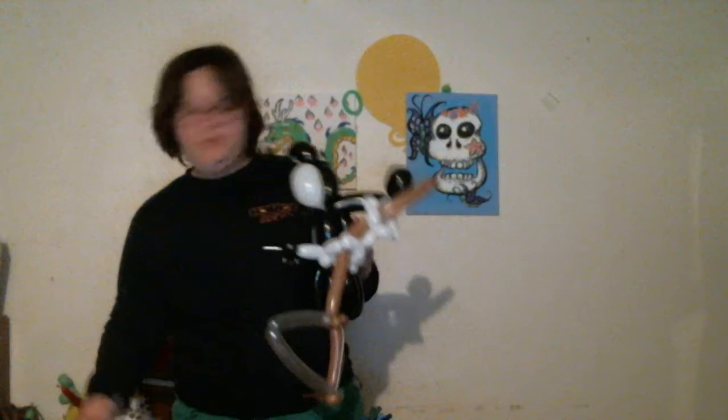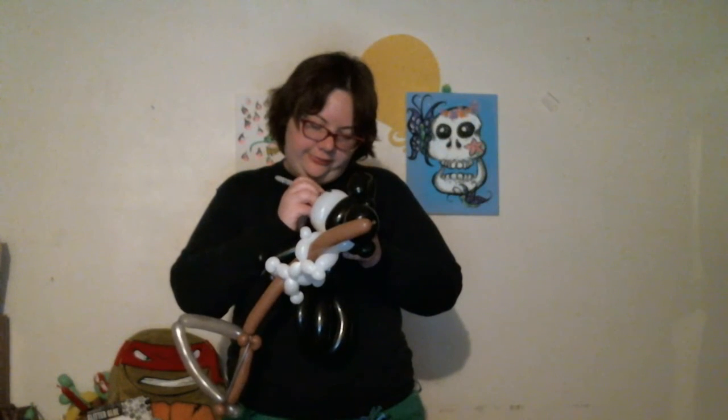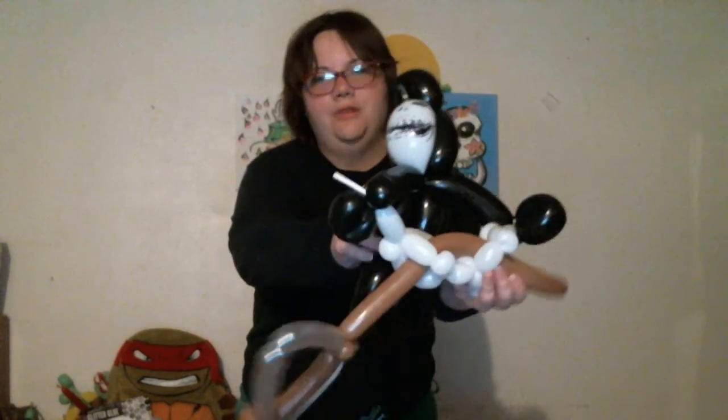Finally, draw your little skeleton face if you don't have pre-printed balloons. Just a traditional skull — two little ovals, two little nose slits, and some teeth. Try to fill in your negative space so people can clearly see what's a skull and what's not. And there you go — a little grim reaper with those skeleton hands and everything.